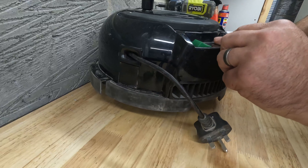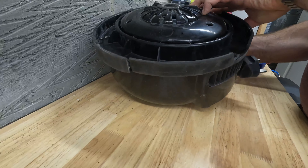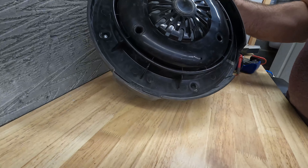Pop it all back together - it should just all slide in nicely. Verify that the cable's not trapped, and once it's all done pop the four screws back in and do them back up and soon it'll be ready for testing.